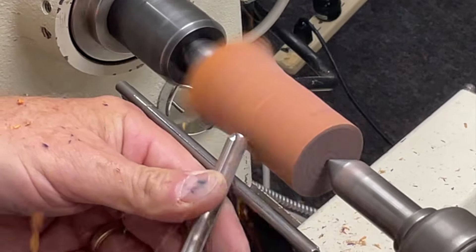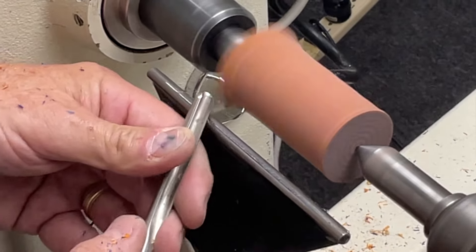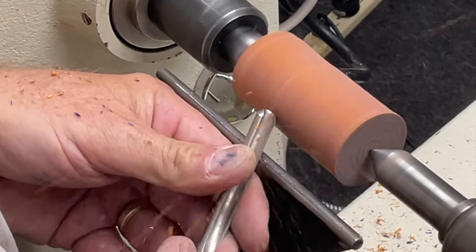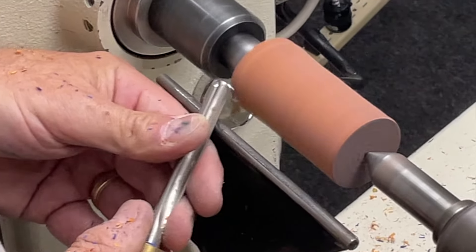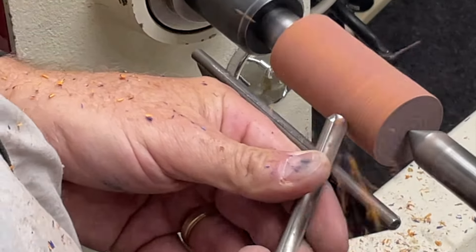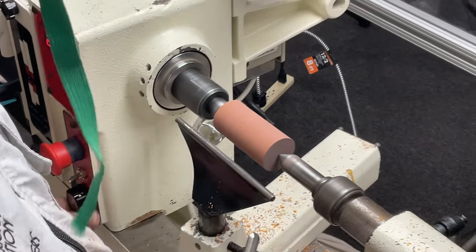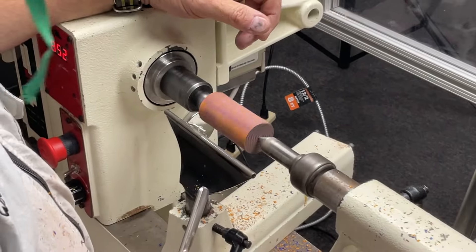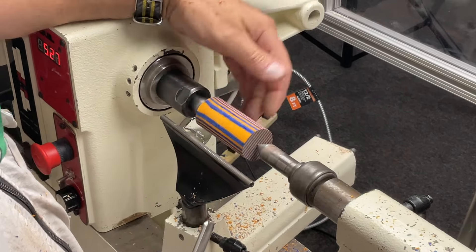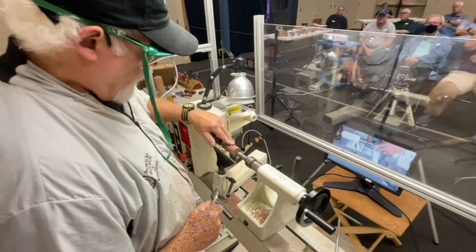I'm using this Spectra Ply, but you can certainly use any wood or acrylic. Your tool selection might be dependent upon the kind of material you're using. In all cases, I just want it to be round before I do anything else. There's just a little bit of a flat here — I'll sneak the tool rest up a little closer and raise it.